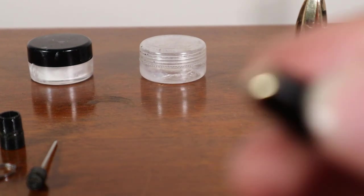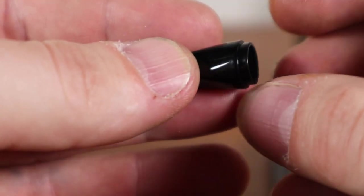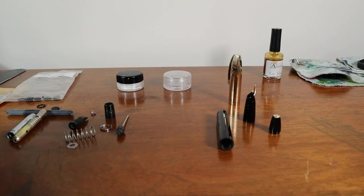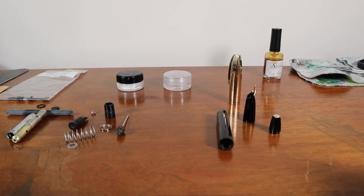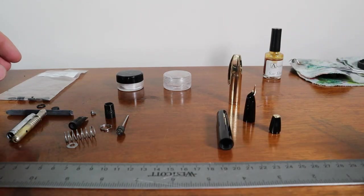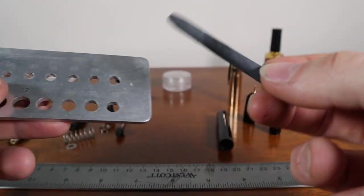Even the little end piece and the knob turned out really well. So let's think about how we get this thing back together. Here's what's in the PFM Pen for Men repair kit — I got this one from vintagepens.com, you can probably also get them from Indy Pen Dance or Anderson Pens. If you wanted to put it together yourself, this is what you'd need.